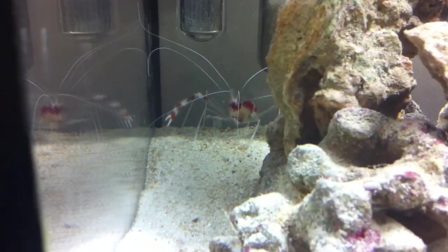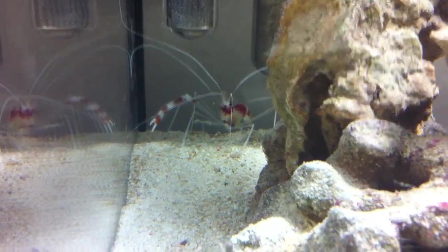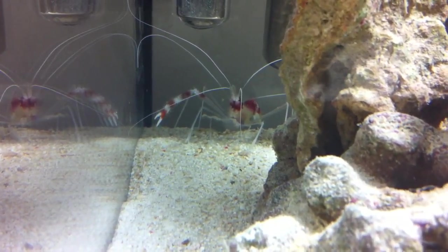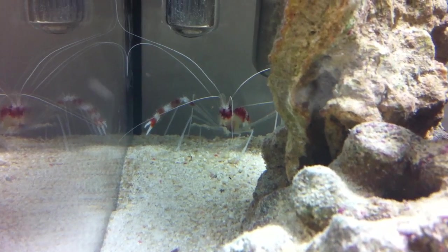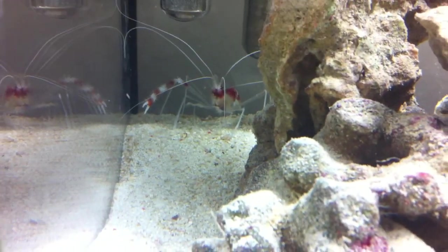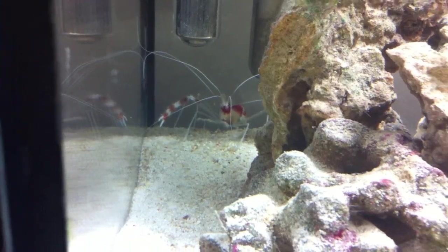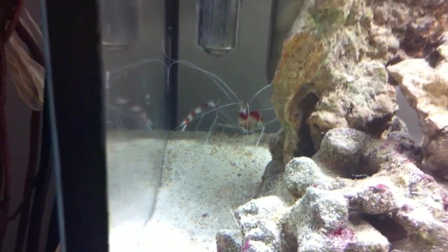I also went out and got a new banded boxer shrimp, and he's only got one arm, so I got him for a good price. Basically when he sheds his shell a couple more times the arm should grow back. So at the moment he's pretty armless — sorry about that, mind the pun.